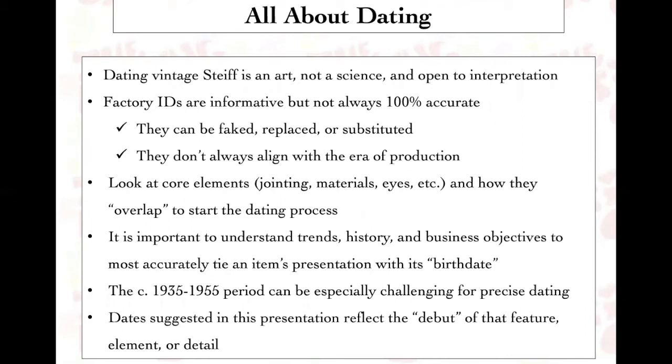Before we get started, I wanted to give you a little framework about dating. For the most part, dating vintage Steiff is an art, not a science, and is always open to interpretation. You can be plus or minus a few years — there's just no way of knowing for certain. So this dating is really to give you a general sense of when a piece was made.